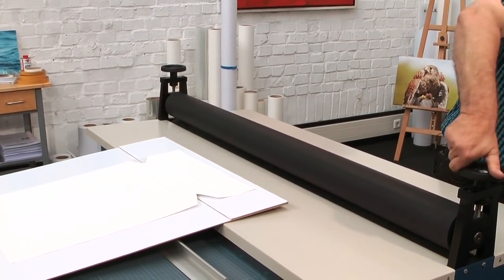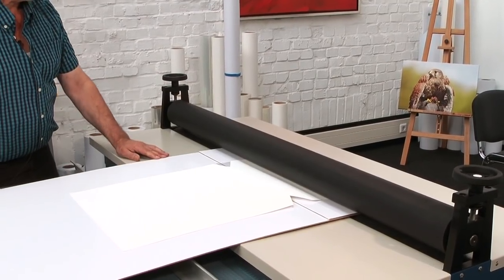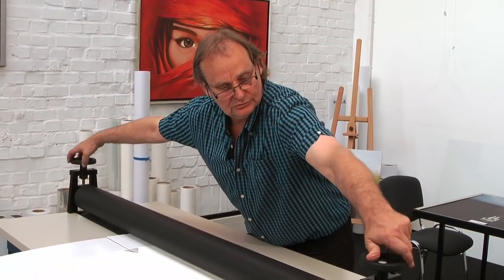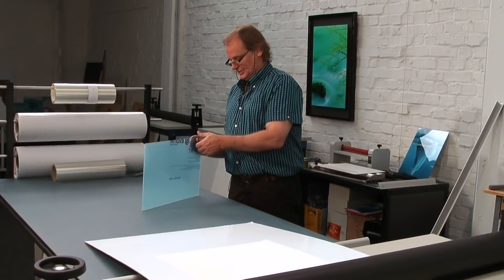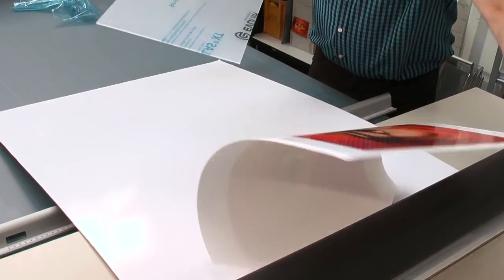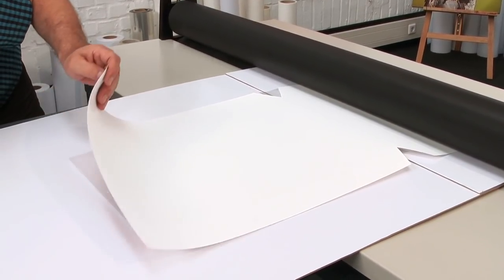We lift the rolls and move it in so that you can move it freely. Now you add the pressure — but be assured, if you add excessive pressure the result won't be better; it would not help to improve your result. Now comes the next step: we have to remove the protective film from the acrylic. Make sure you use good quality casted acrylic. You can check whether the picture is completely covered — here we are a little bit out of tune, we have to move it a little bit in.